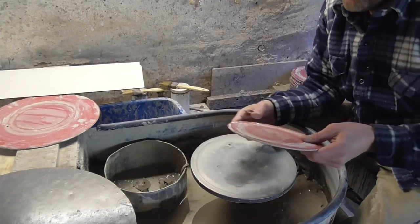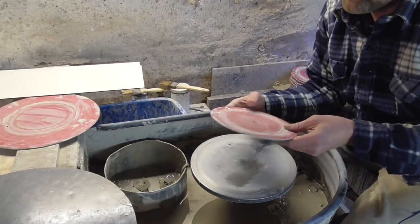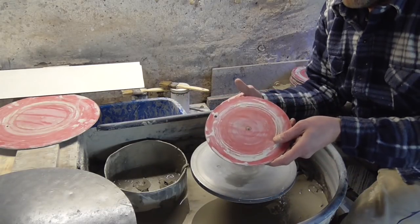Hi folks, I'm just going to try and explain about my BATs, how I make them, how they work and things, because I get so many questions saying what are these little red discs that you use?